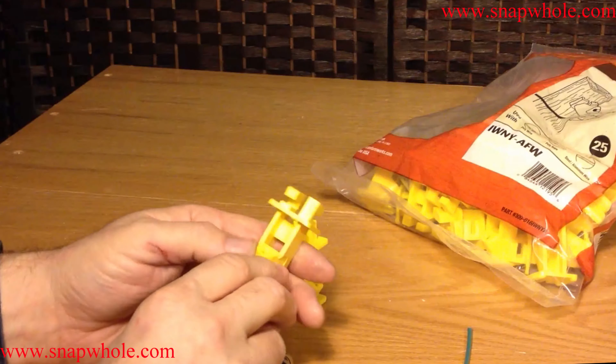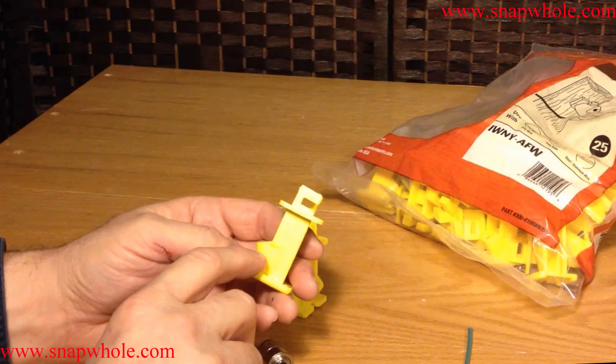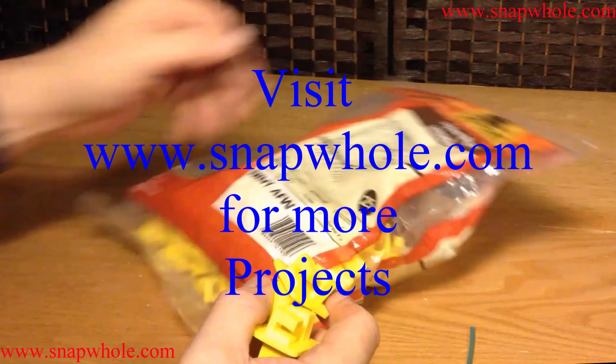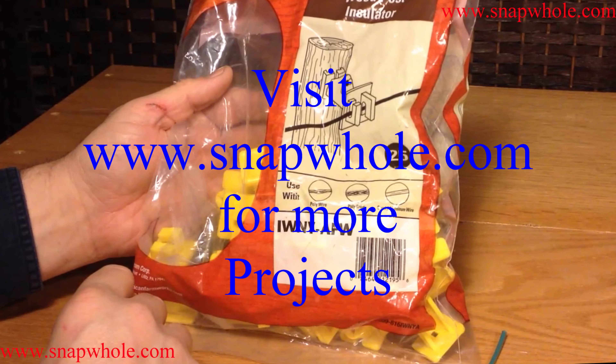I've got a couple of uses for these, and after I actually use them I'll come back with an update on how they look in service. Thanks for watching.